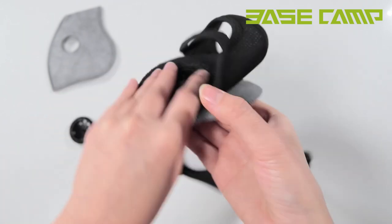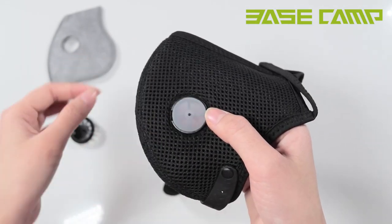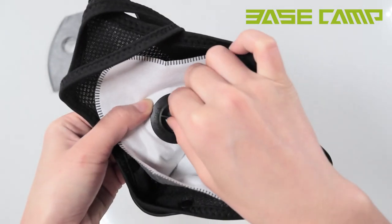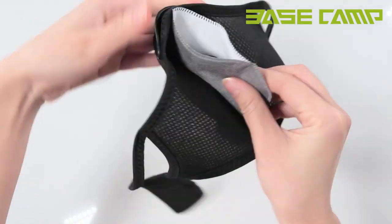Step 10: Repeat the above steps to install the other side valve. Step 11: Check the tightness of the valve and mask.